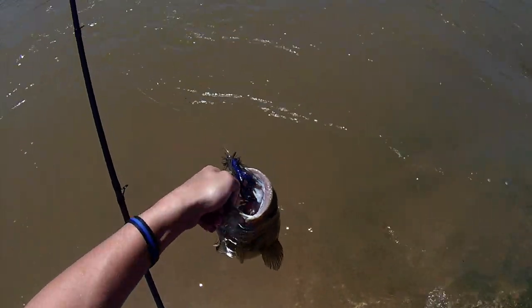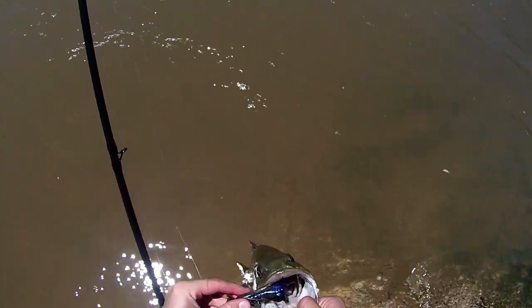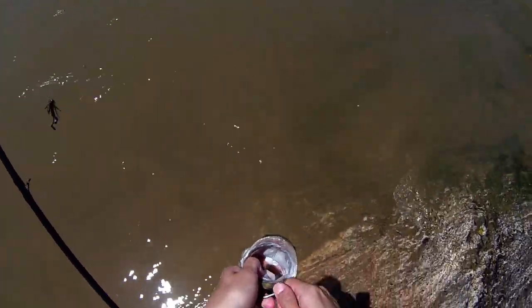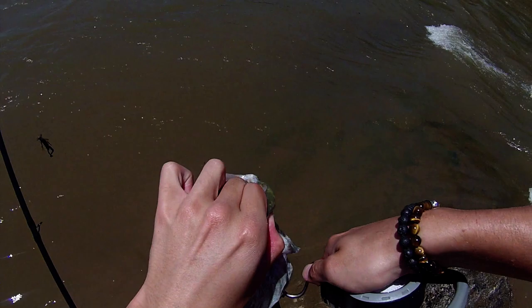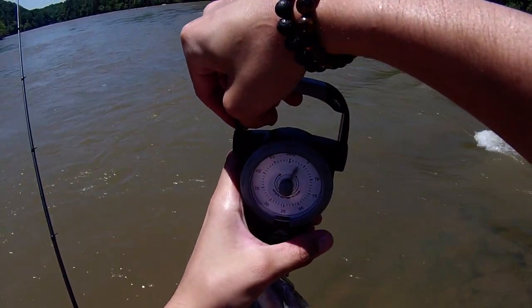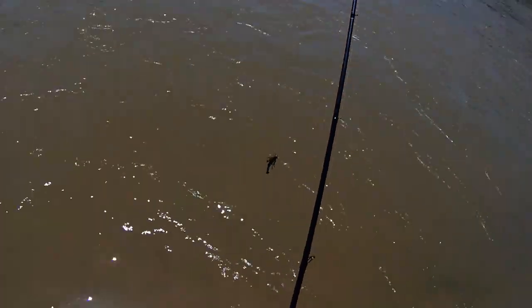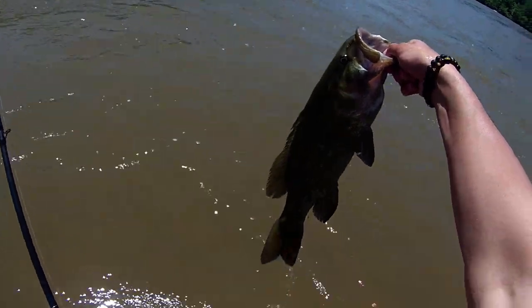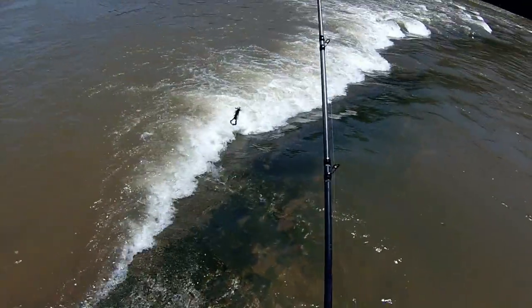Holy crap, let's freaking go! All right guys, I'm out here fishing — first smallie of the trip. We're going to get a weigh on him. This is not the best way to weigh a fish, but he is about a three and a half pounder — solid fish. First fish of the trip, we're going to get him back to his home. Look at that brute — good lord, that was a fish.